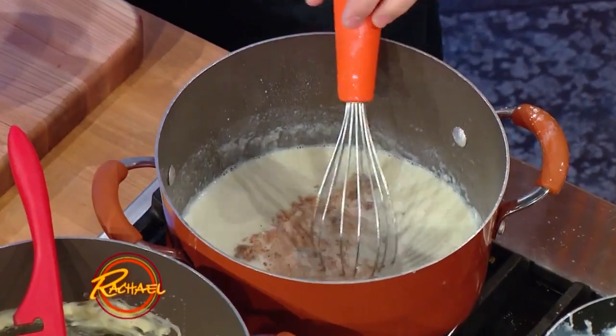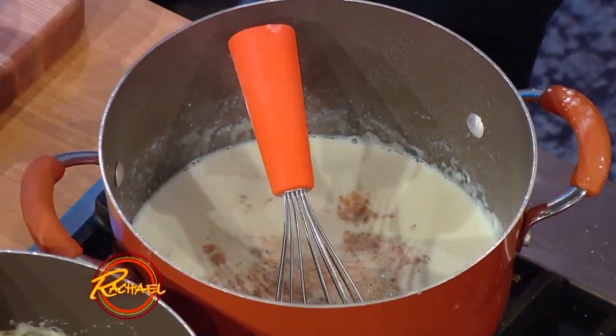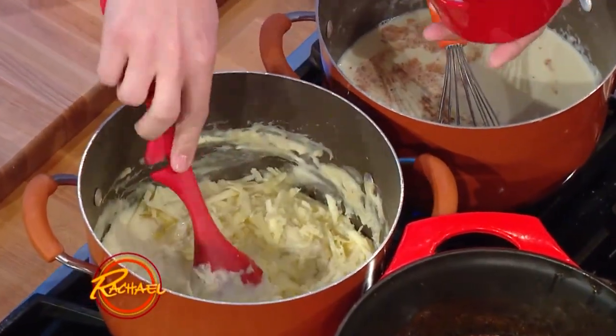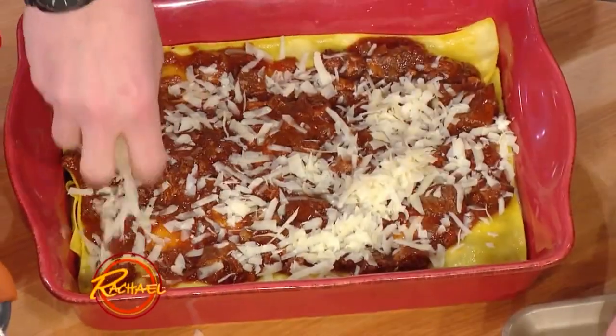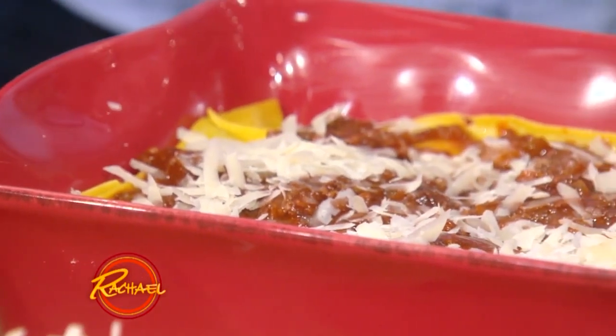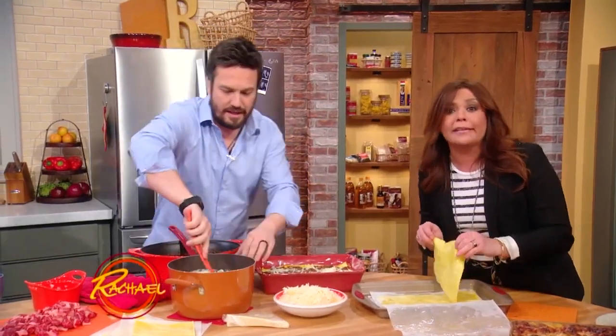We're Italian, and we like to bring Italian tradition to the table. I love using a lot of nutmeg in my béchamel, but I also like to use Montazio — a beautiful melting cheese. Montazio is fantastic. You can get it in the regular grocery store, near the Provolone, Fontina, and Parmigiano. I also use Grana Padano here. Grana Padano is like the cousin of Parmigiano, but it's cheaper and has a more mellow, less sharp flavor.